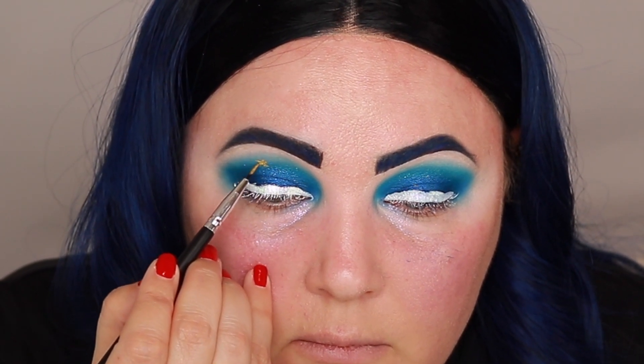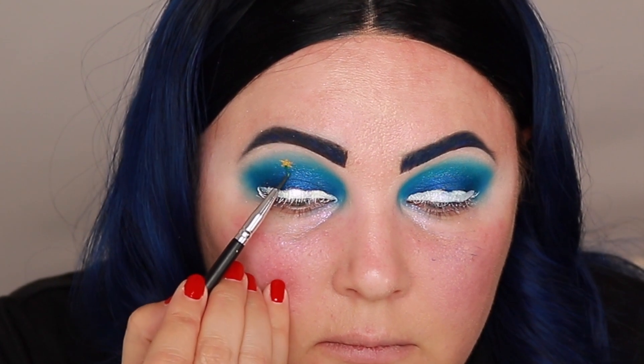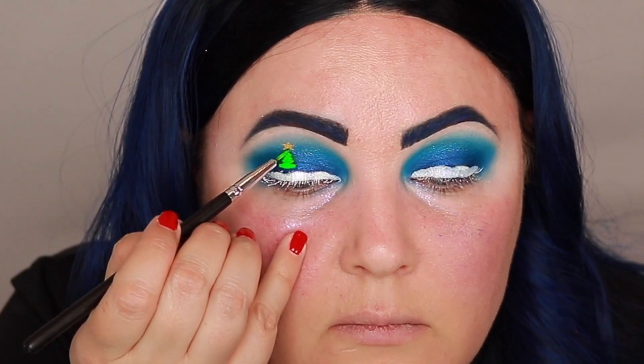These details are going to require a lot of patience so I'm not going to be able to talk a lot. Next I'm going in with Equality by Jeffree Star to start laying the tree down, but that Equality shade is actually a little too dark, so instead I'm going to go in with the Suva Beauty Hydro Liner in the shade Fanny Pack.